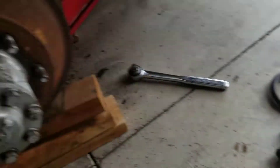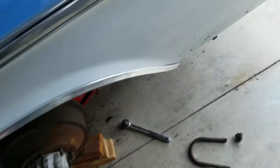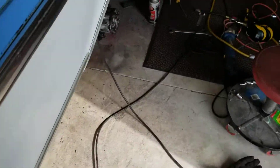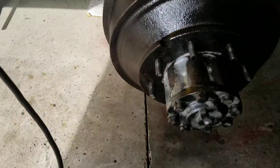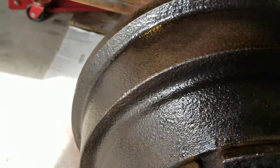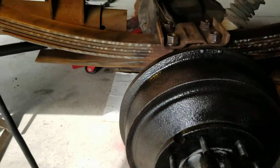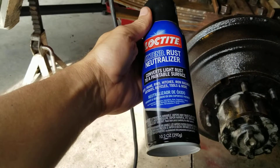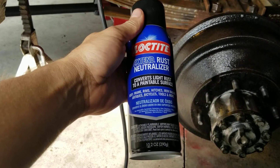You can see the difference. This one's really scaly rust and junk — pretty bad. And then this one, after a while of wire brushing, it's way better.